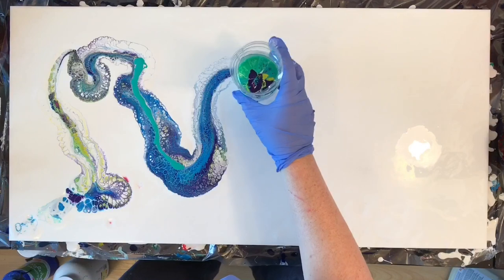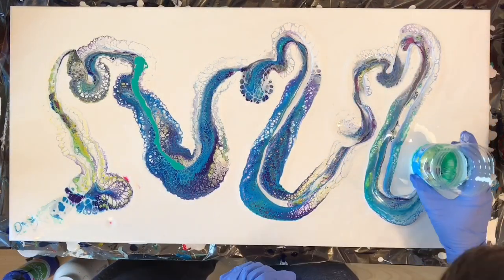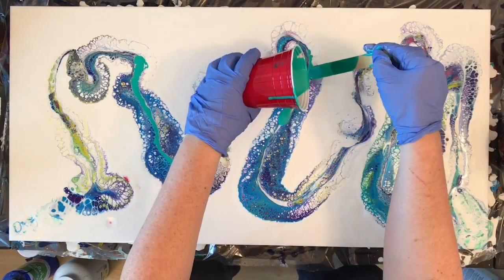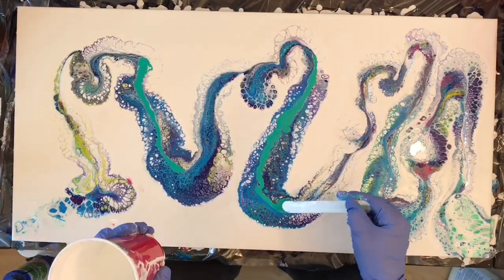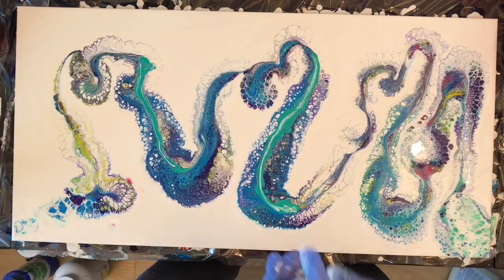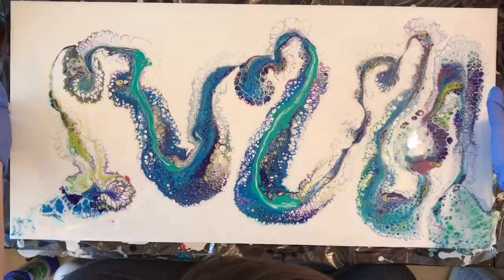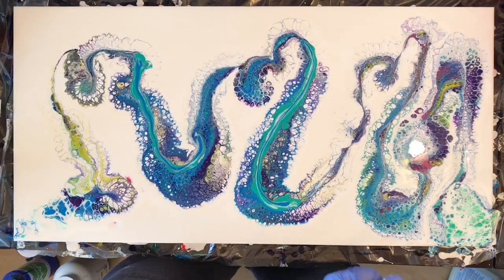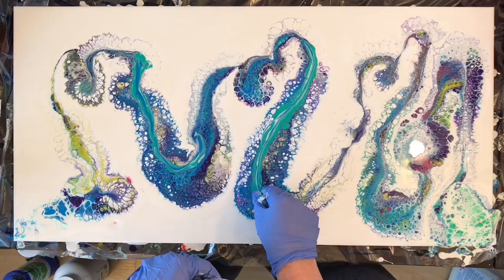I decided that it would be a good idea to fill in the little troughs of paint that I created by dragging the bottle through it with some teal paint. I didn't have any silicone in that teal paint, and boy did I regret that decision. Those two stripes ended up being the bane of my existence for the duration of this painting. I basically spent the entire painting just messing around with those two stripes.